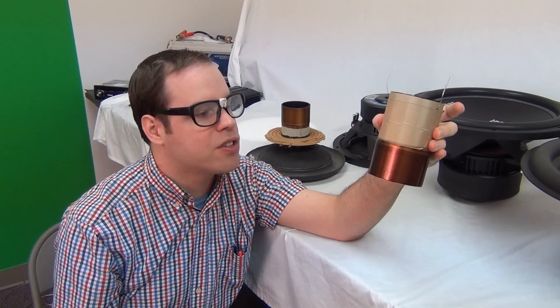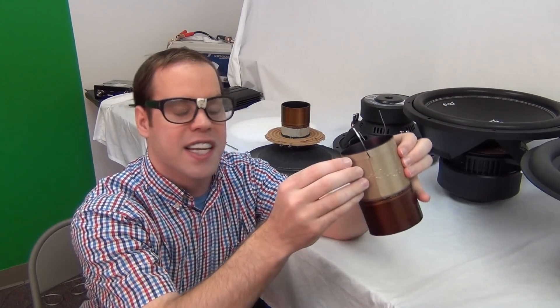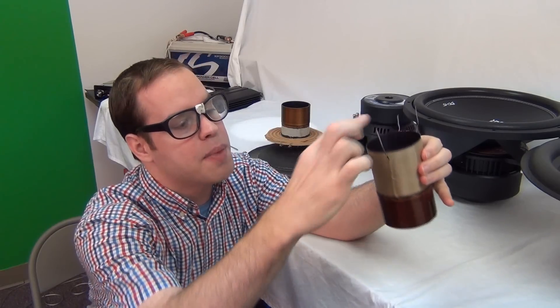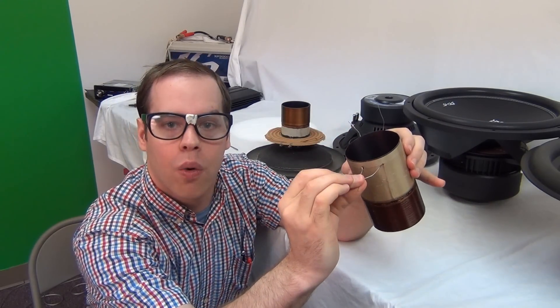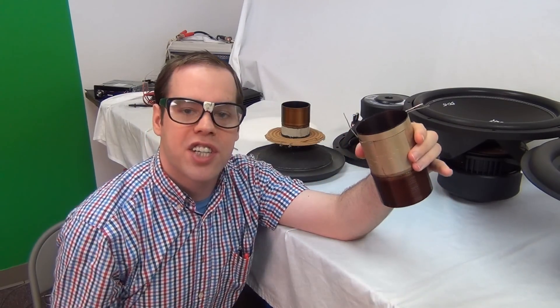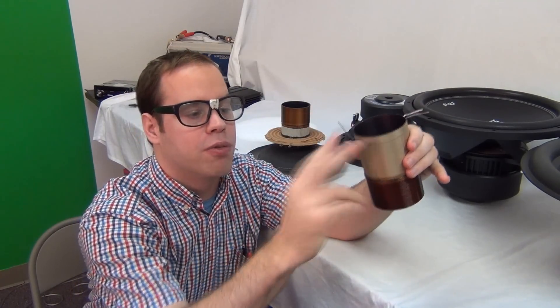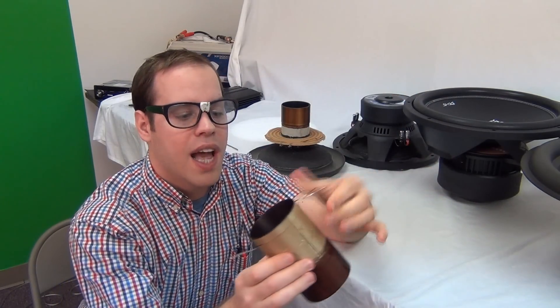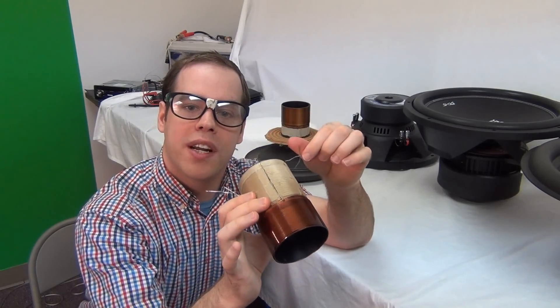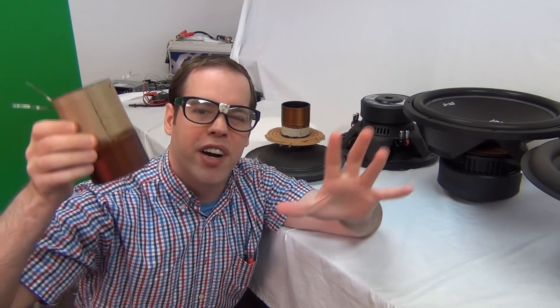Not every manufacturer does this, but some do it in speakers as well. Here's another thing they do to change inductance: some will short out one coil. Power handling would only be half — only on one coil — but this changes the quality, the Q, or the control of the woofer. You run power into one coil and the other side is shorted out. This acts as a kind of brake or control on the movement of the woofer, which works out well for sound quality.